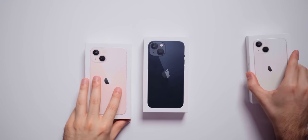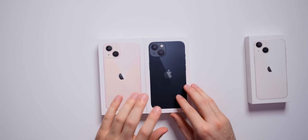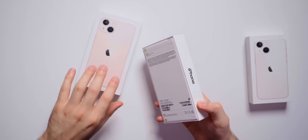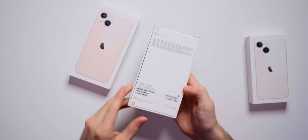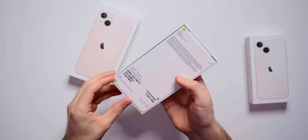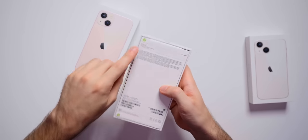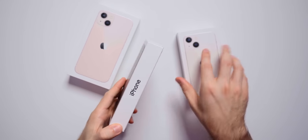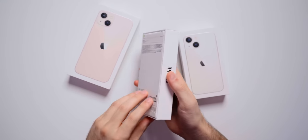We're going to unbox the mini last and get right into the pink iPhone 13 and the midnight iPhone 13. We're starting with midnight because I'm really looking forward to pink — I want some suspense. This is the first year Apple has not included plastic on the iPhones, so it just comes with a box. We have peel tabs on the bottom and top, which is new on the packaging. All iPhone 13s and 13 minis come with a white box, whereas the pros come with a black box.